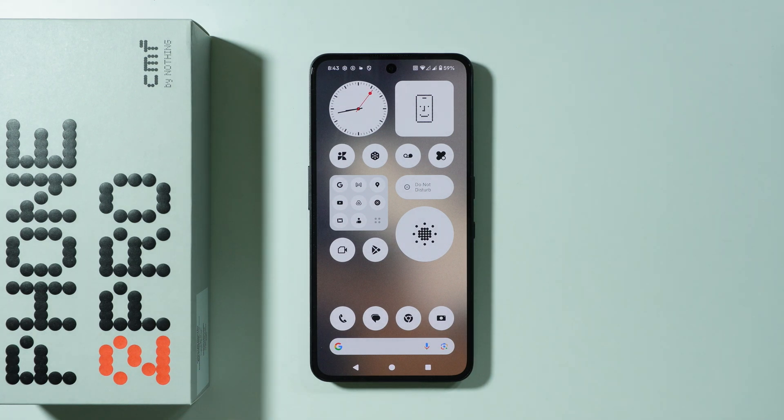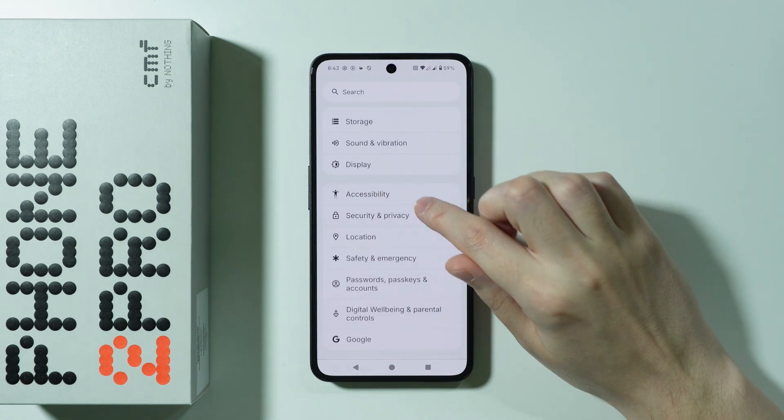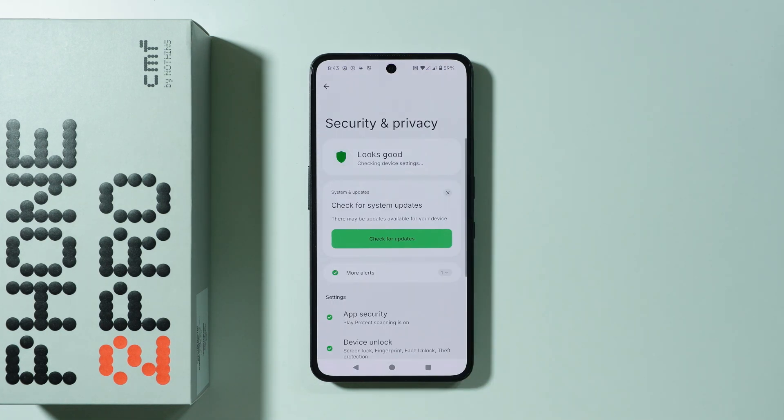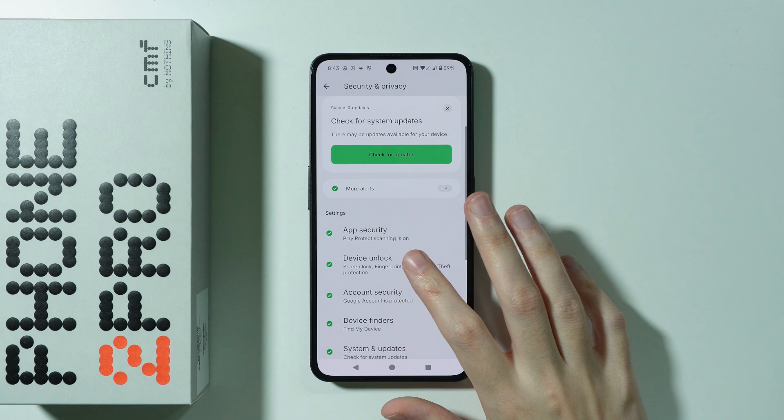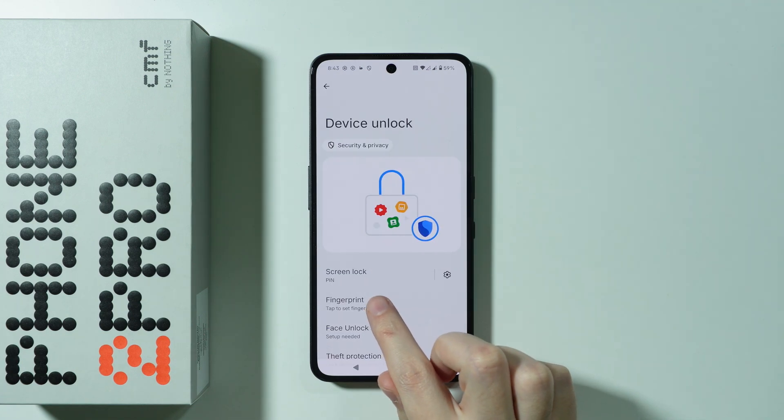If you want to add a fingerprint on CMF Phone 2 Pro, first of all we need to go to Settings. In Settings, scroll down a little bit and go to Security and Privacy. After that, go to Device Unlock and you should be able to find the Fingerprint option.